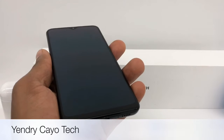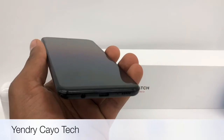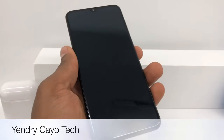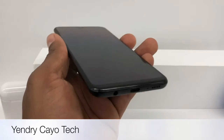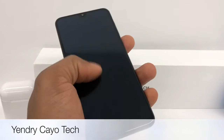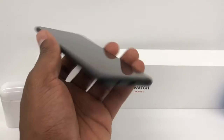Sometimes that happens when you don't use the original charger, so the phone gets this type of problem, but it's really simple to fix it. What you're going to do is put it to charge for like two hours or an hour and a half straight — even though you don't see anything on the screen, just leave it charging for that time.